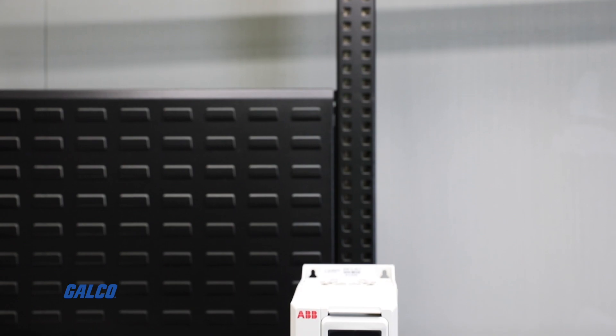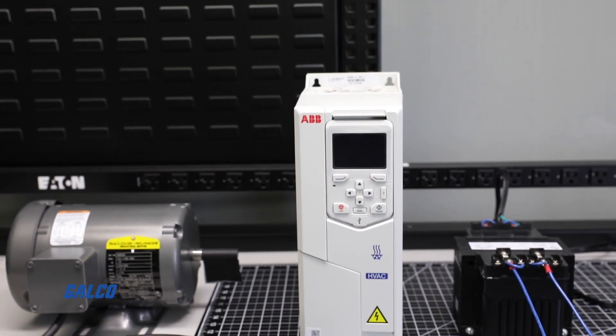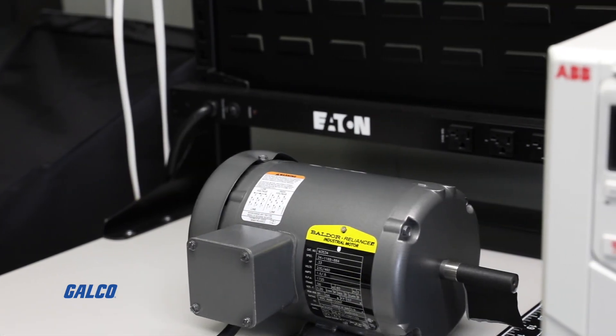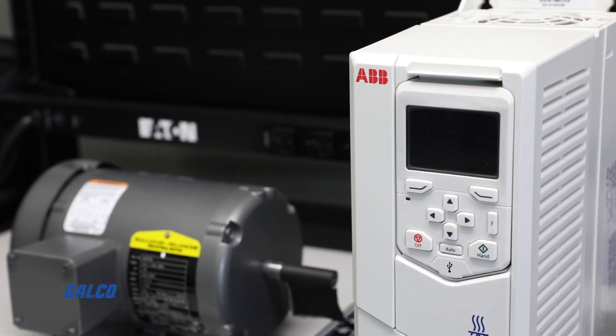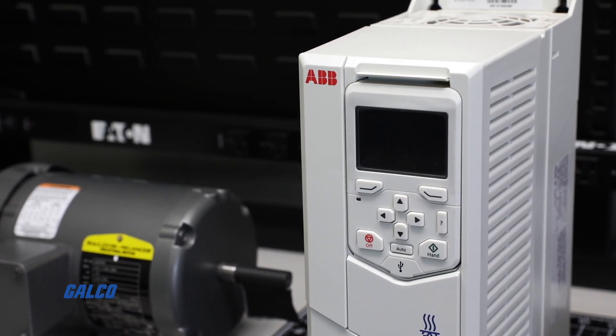Today we will be doing a basic motor startup and a rotational test on an ABB ACH 580 drive. We will also show you how to properly wire the drive to a power source and show you what settings to set and program through the VFD for the application to safely work.